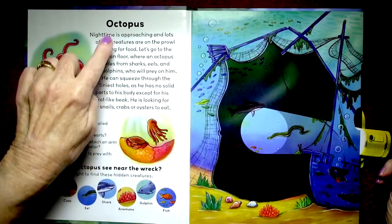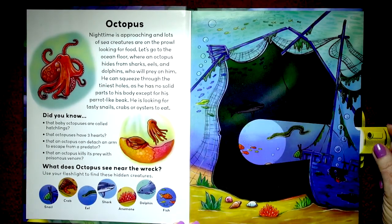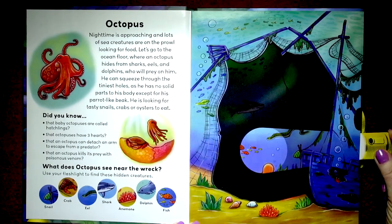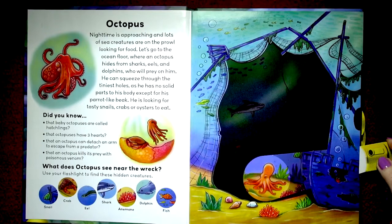Let's start. This one is octopus. Nighttime is approaching and lots of sea creatures are on the prowl looking for food. Let's go to the ocean floor where an octopus is hiding from sharks and eels and dolphins who might prey on him — and there he is. He can squeeze through the tiniest holes as he has no solid parts to his body except for his parrot-like beak. He's looking for tasty snails, crabs, and oysters to eat. Did you know that baby octopuses are called hatchlings? Octopuses have three hearts, and an octopus can detach an arm to escape from a predator. And then an octopus kills its prey with poisonous venom.